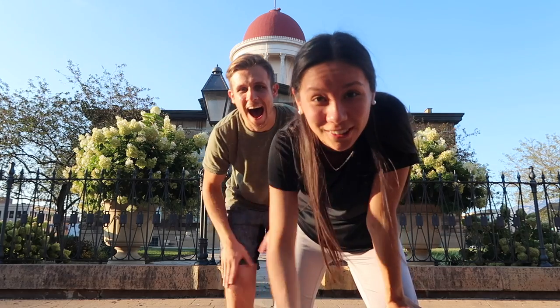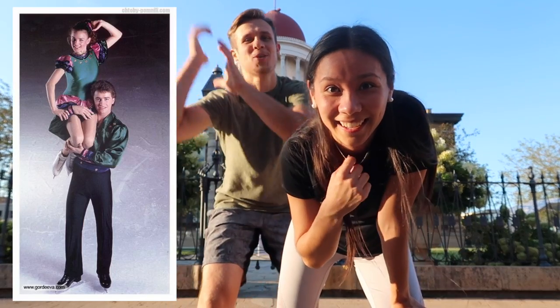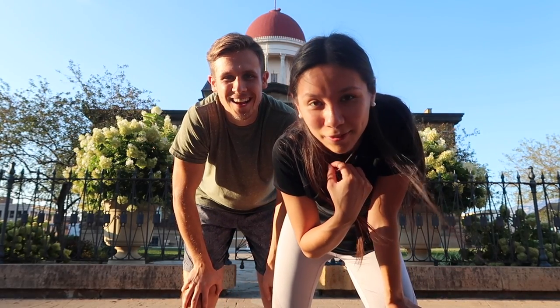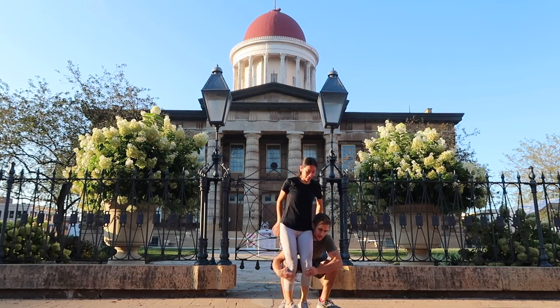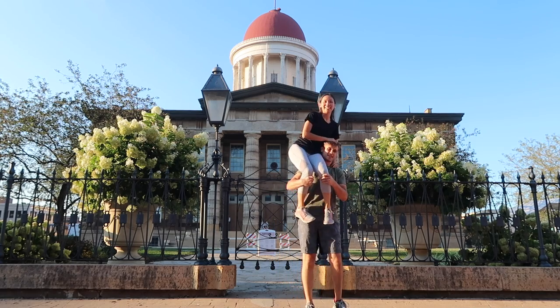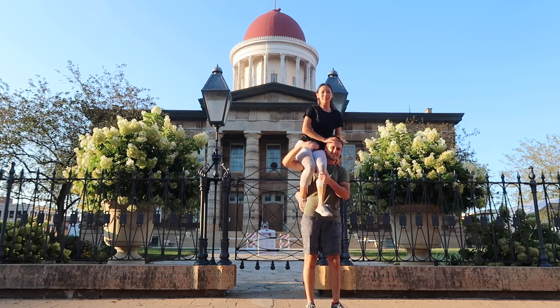This next one is called Santa's bag — we're calling it Santa's bag because it's like you're throwing it over your shoulder like Santa's bag. This is the first one where I'm actually nervous for my safety. We'll see how this goes. Oh my gosh, that was so easy! There we go. Now I'm going to do the full pose.